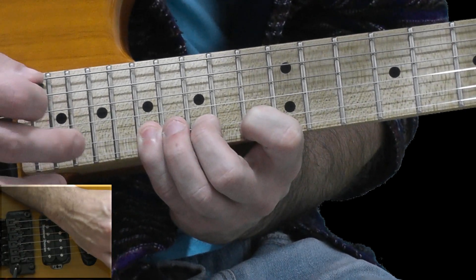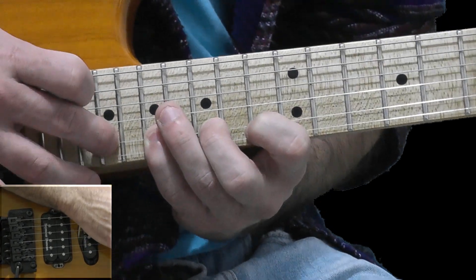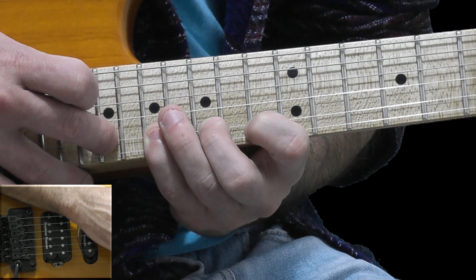And tap with my middle finger of my right hand on the 19th fret. And this is the end of the first section.